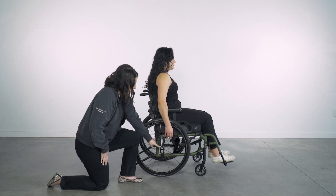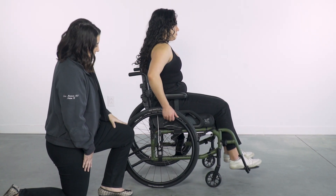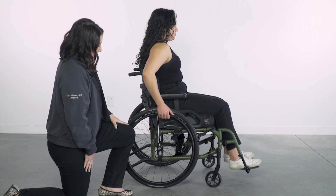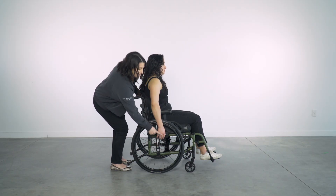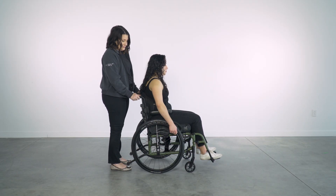Here the axle is behind the shoulder. This can restrict access to the rear wheel for propulsion and places more of the client's weight over the casters — this chair will feel heavier. The axle is now in line with the client's shoulder. She can now access more of the hand rim for an efficient push stroke. This is a more mechanically efficient position.